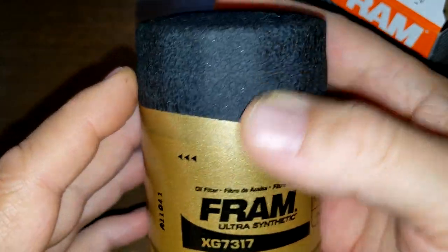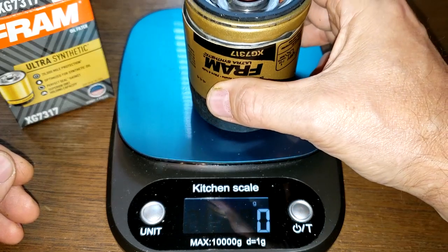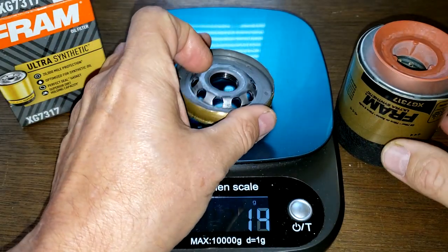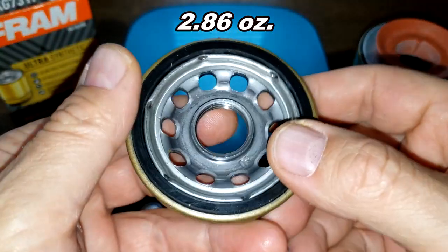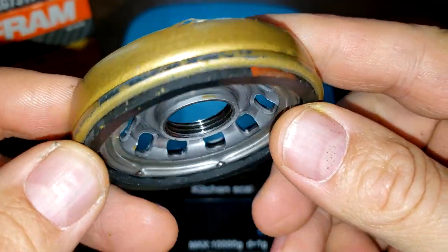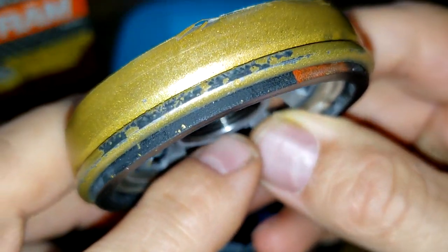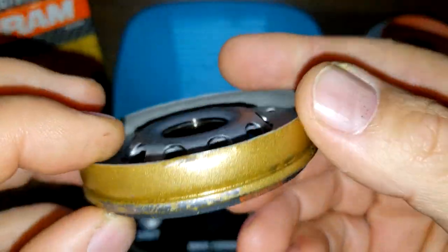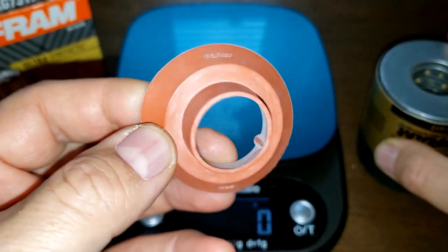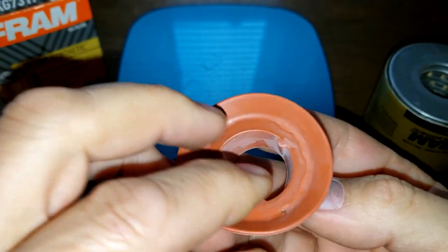Let's open this up and see what it looks like inside. Cut open, the total weight is 220 grams and the base plate is 81 grams. The base plate has a lot of holes for good oil flow — it doesn't have a lot of threads but it'll do, it's a pretty good base plate. The anti-drain back valve is silicone, which is nice.